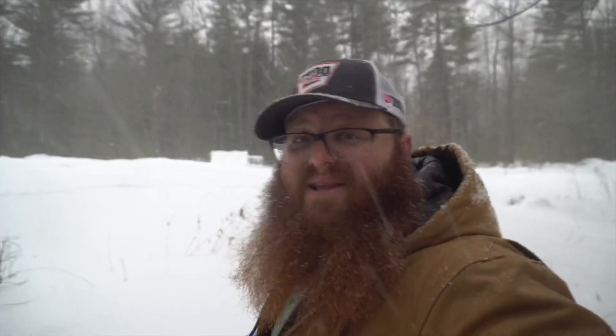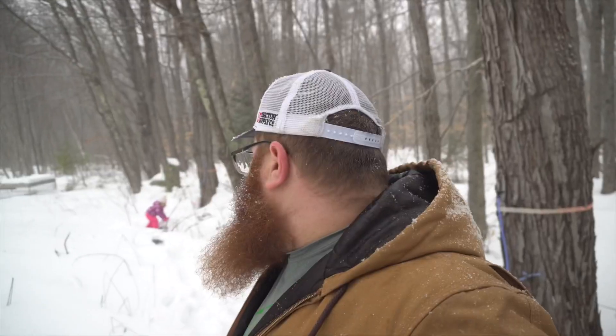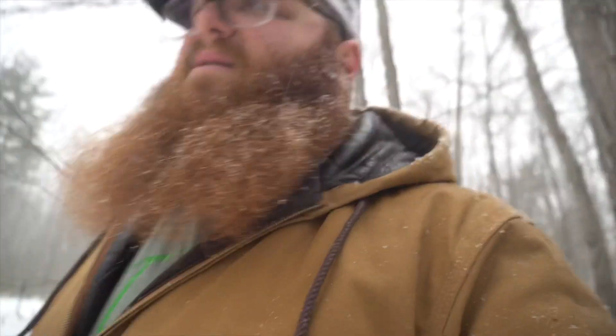They were not calling for this snow — I have no idea where this came from. Keep your eyes peeled for that video on the maple evaporator build. I'm probably going to be starting that this week. I've got to get it done sooner rather than later — the quicker I get it done, the quicker we can start boiling. Thanks for watching everybody. Make sure to hit that subscribe button down below and we'll see you soon.